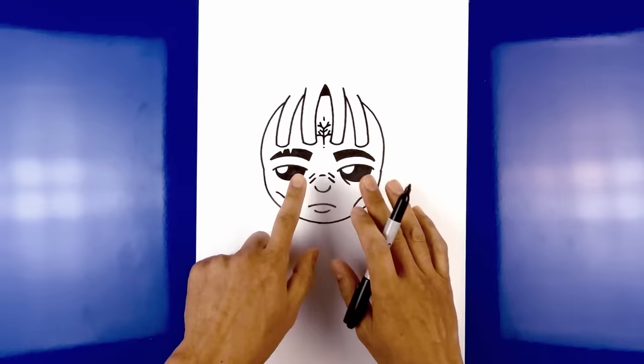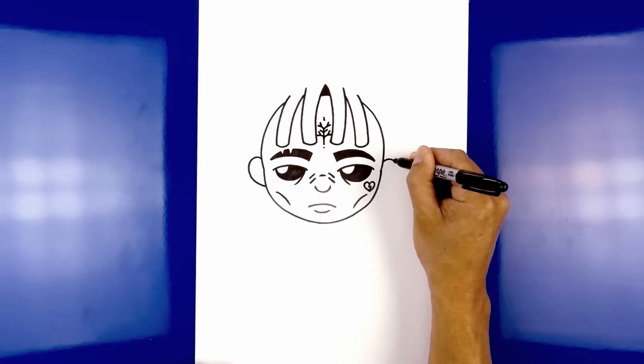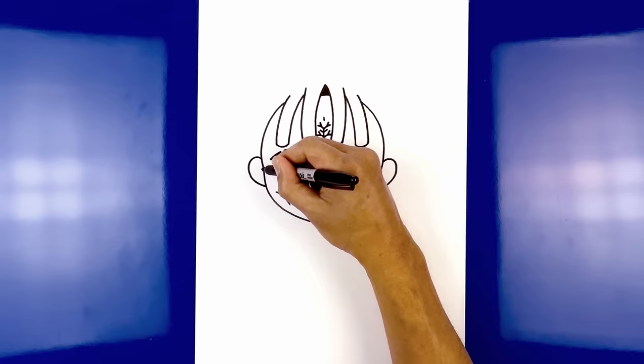Now move to the side and draw the ears. Above the cheek, step up, curve up, round out the ear and pull that in towards the side of the cheek. Do the same thing on the right — curving up, rounding out the ear and pulling that in. Let's draw the inside of the ear. Starting at the top of the cheek, curve up and then out.